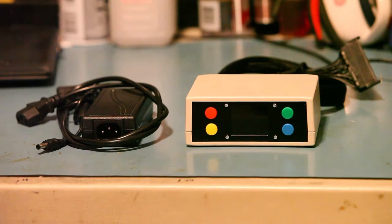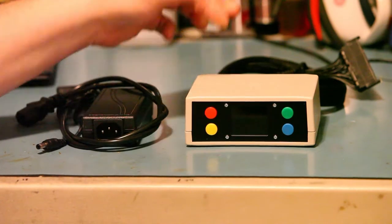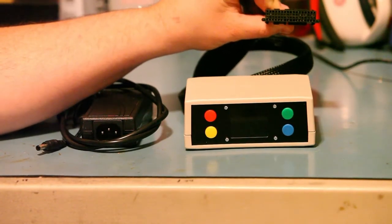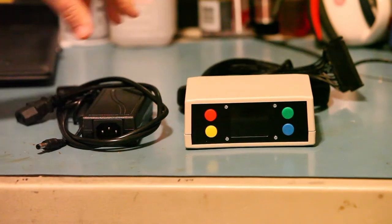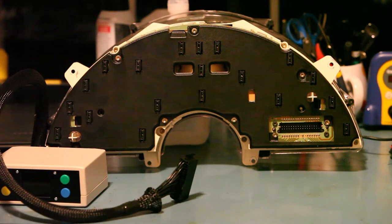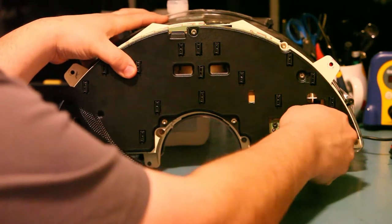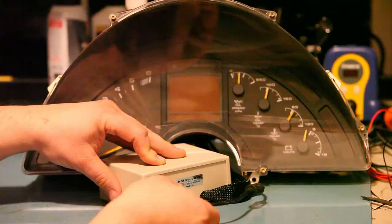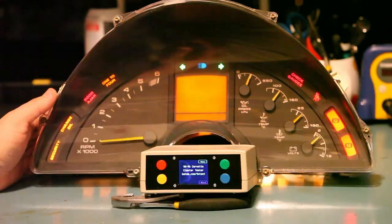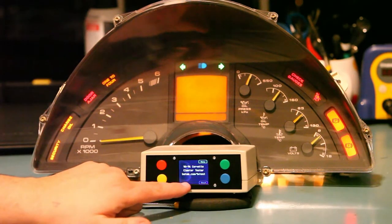In the box you'll find what you see here: the instrument panel tester fully assembled. It has a 90 through 96 wiring harness connector attached, and you'll find a standard power supply. Setup is pretty straightforward. First we'll take the wiring harness connector and plug it into the back of the instrument panel. Next we'll plug the power supply into the back of the instrument panel tester. As we can see, the instrument panel lights up and the display on the tester lights up as well.